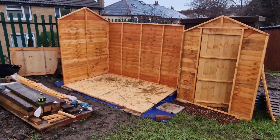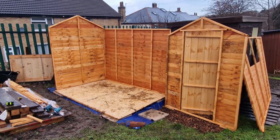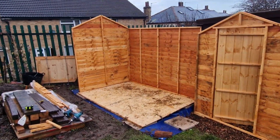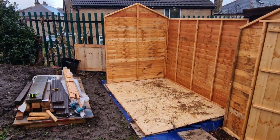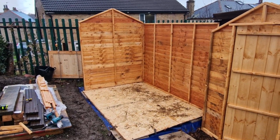Here we go, let's have a look. There it is — so far just two sides up at the minute. There's still this side to go on, and the front, and obviously then tackle the roof.